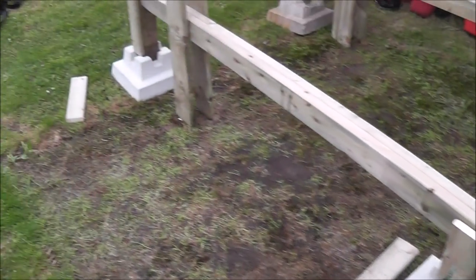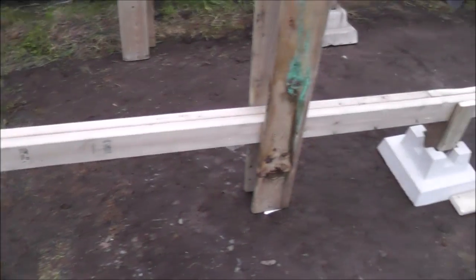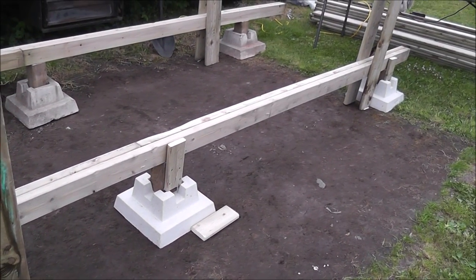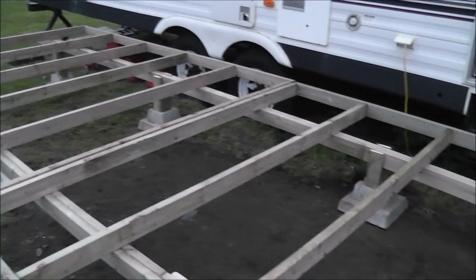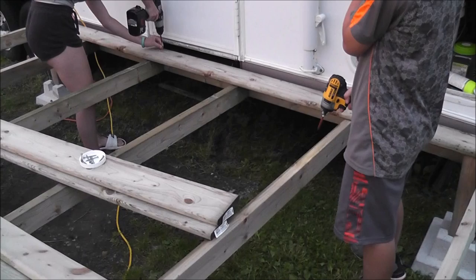Final touches on our strapping, just to make this a little sturdier, and we'll pop the frame up shortly. Frame sitting nicely on the beams, ready for the platform.